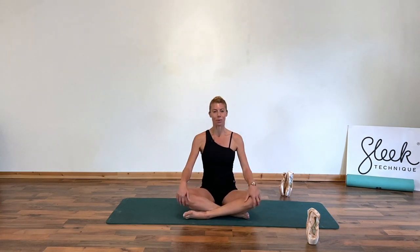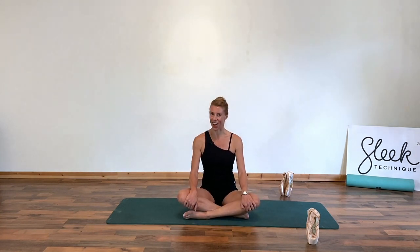Hi everybody, I'm Victoria from Sleep Technique Valley Fitness, and today I'm going to show you a really good killer core workout which is also fantastic for your glutes and building strong posture and classical line.